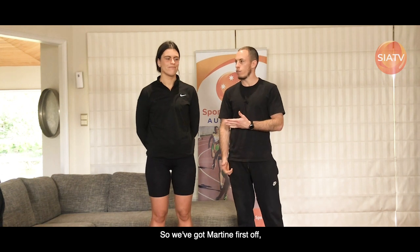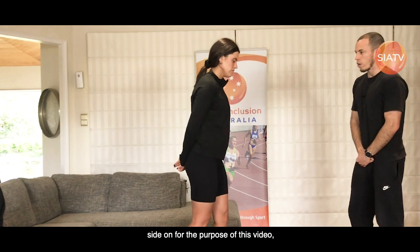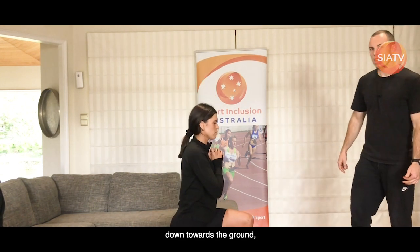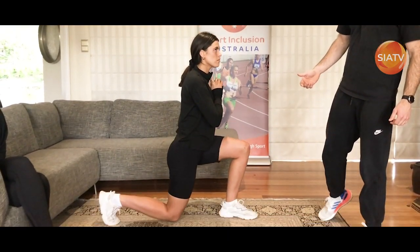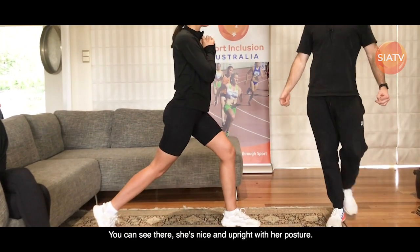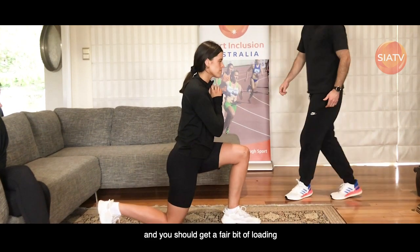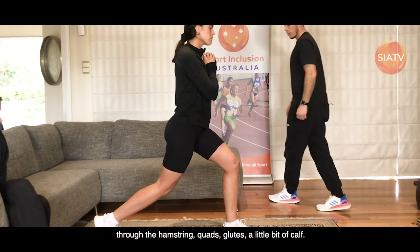So we've got Martine first up who's going to demonstrate a split squat. We want her to stand side on for the purpose of this video, feet spread nice and far apart. We're just going to get her to try and drop her knee down towards the ground, creating some right angles with her lower body. You can see there she's nice and upright with her posture, pushing through the heel on her front foot. You should get a fair bit of loading through the hamstring, quads, glutes, and a little bit of calf.